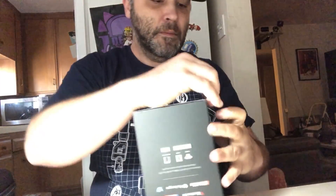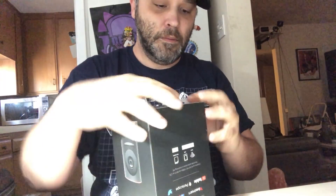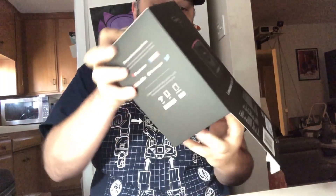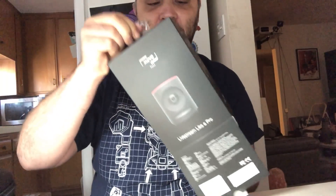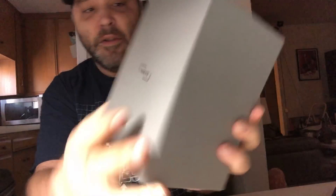Let's start with the main item — the Mevo Plus. It opens on the bottom for some reason. Nice little case with a little Mevo logo on the front.